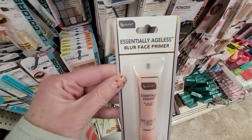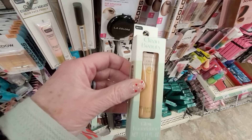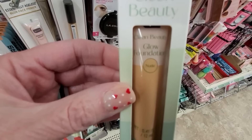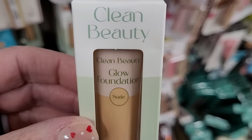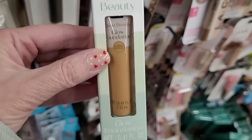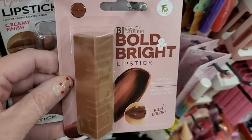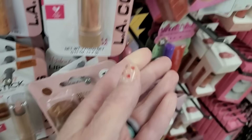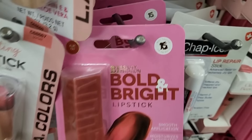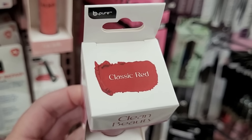This makeup product is new to me — it's by Be Pure, essentially ageless, and it is a blur base primer. Will it blur away our wrinkles? Here is another product: Clean Foundation, Clean Beauty — Glow Foundation in Nude. That actually looks really nice, and here it is in a more golden color. I definitely find that less is more, especially on my mature skin. Look at this lipstick — I like the packaging, it's very chunky, so it makes it easy to apply. You have a lot to grip onto. Bold and bright — Clean Beauty, Classic Red.